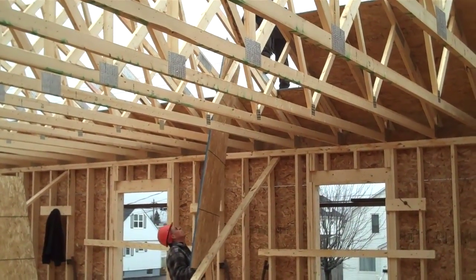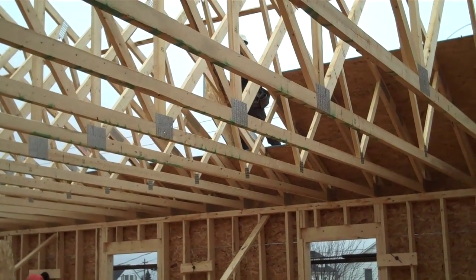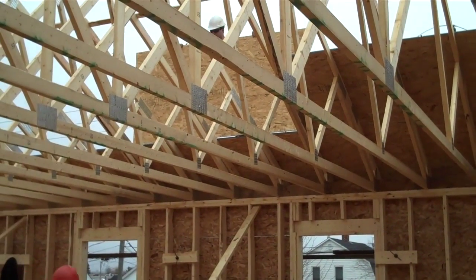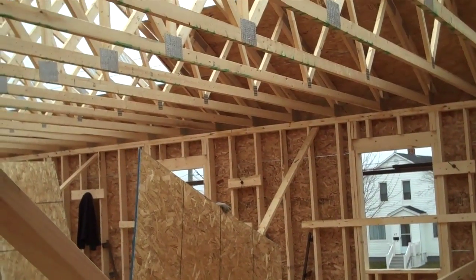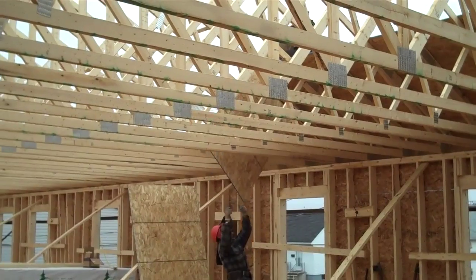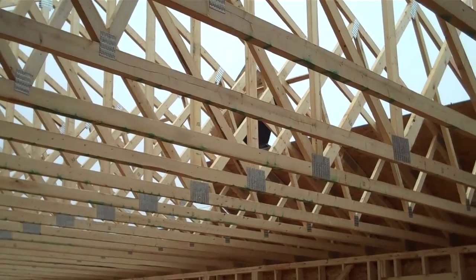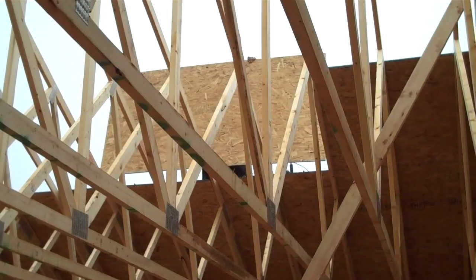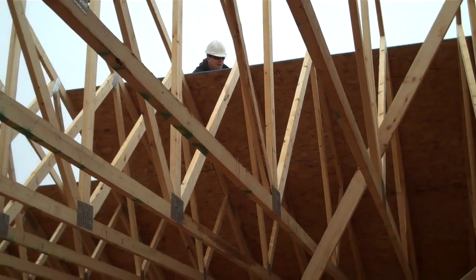Up, up and away it goes. Up, up and away it goes. Up, up and away it goes — and there it goes over. Right there. Done.